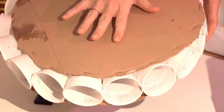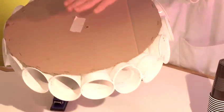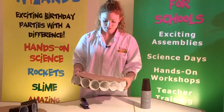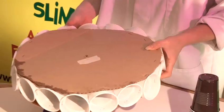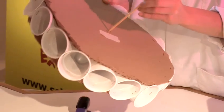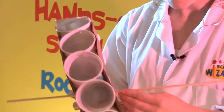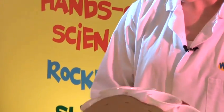Now you can see I've put one piece of card round and then on the other side I fixed the other piece of card, so you've got it on both sides like so. Now, through the hole in the middle, we're going to put our dowel rod out the other side, and now it's time to see our water wheel work.